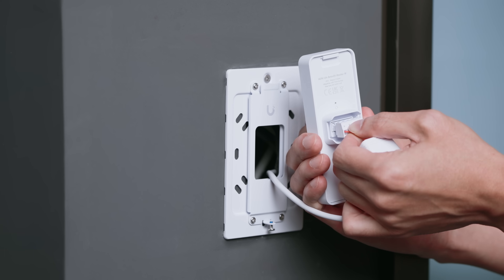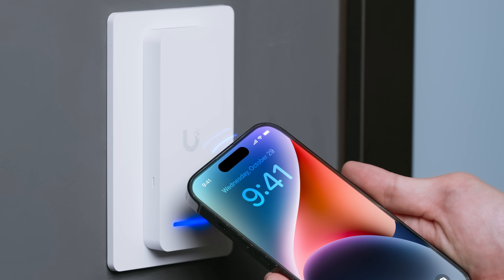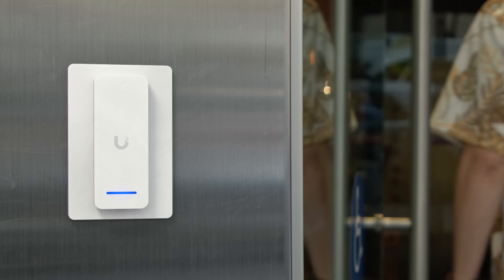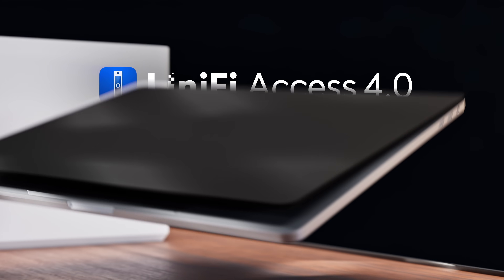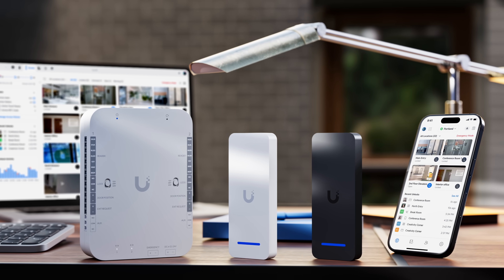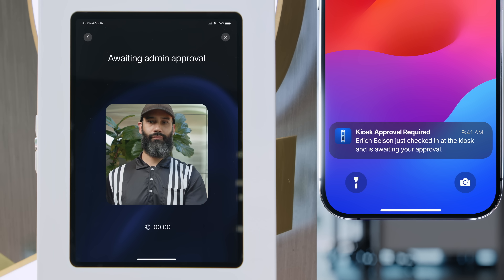Go further with the G3 Retrofit Reader, bringing direct smartphone access and touch pass to your existing wiring for frictionless, secure entry. And because UniFi evolves license-free, you keep getting more — with Access 4.0, kiosk mode pairs seamlessly with the access mobile app.